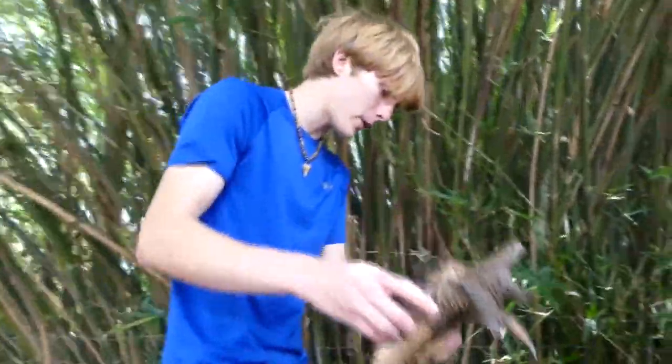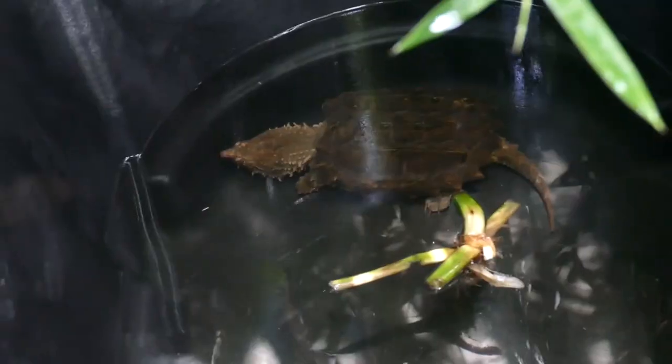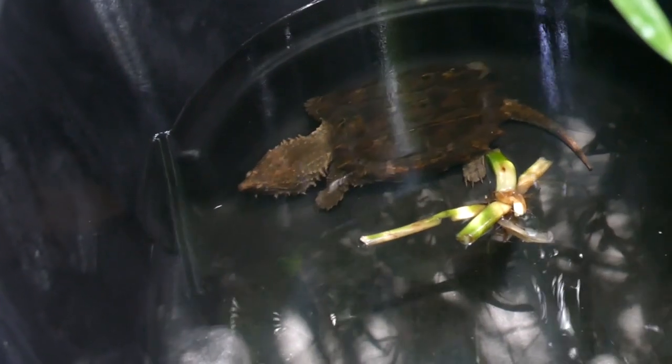We're going to put little Kuei up here. He's got a nice 100-gallon setup. Alligator snapping turtles, while they really like to have more space, they don't need a ton. Obviously we want to get these guys in big enclosures one day, but for now they do really well in these tubs.